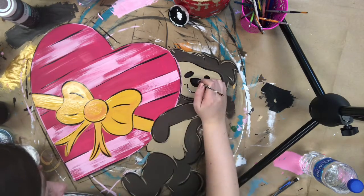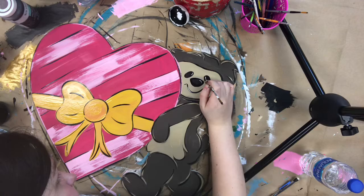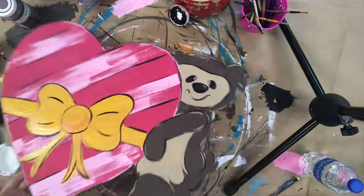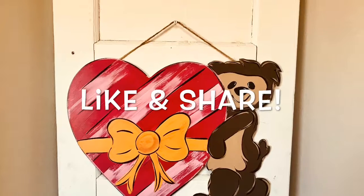Now I'm going in with that same brush and some white paint and highlighting his lips, his nose, and his eyes. This is the same paintbrush I was using just a second ago. And that's it, you guys — this is a pretty easy tutorial. I hope you enjoyed it. Make sure you like and share, and y'all have a good day.